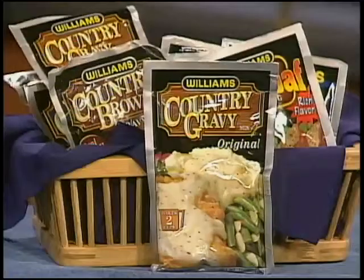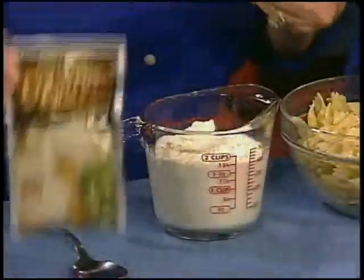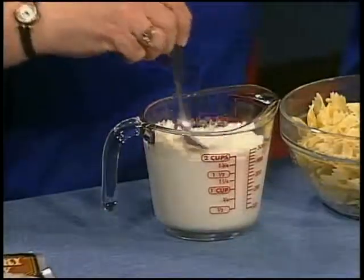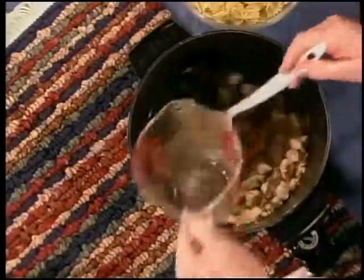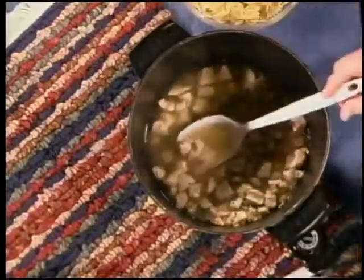Anytime you want a pasta sauce at home, keep a package of Williams Country Gravy in your pantry. We're just going to stir this into a cup and a half of milk and you have a wonderful sauce for any of your favorite pastas. Now, to this chicken dish I'm going to add one can of chicken broth and pour in our gravy mixture.